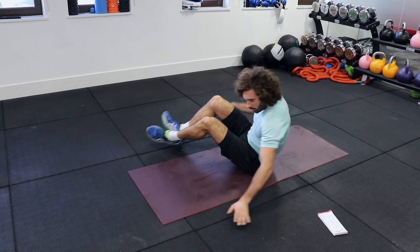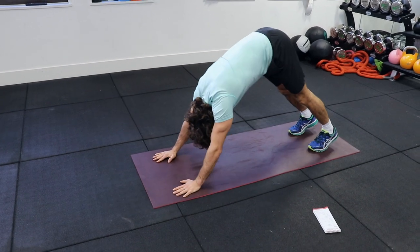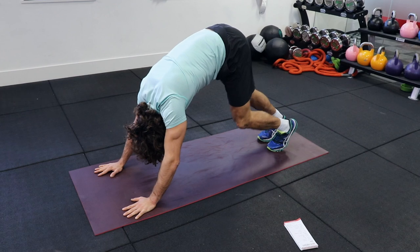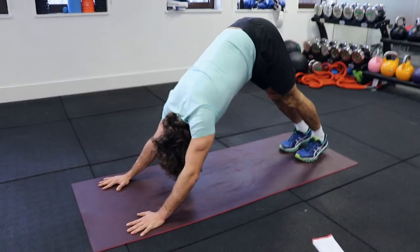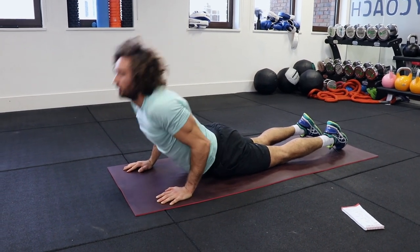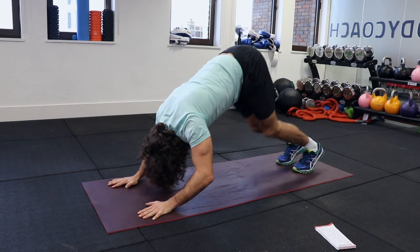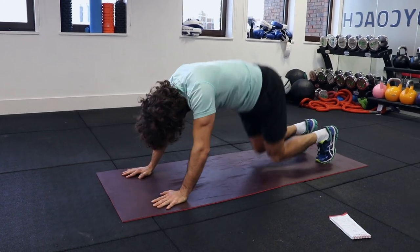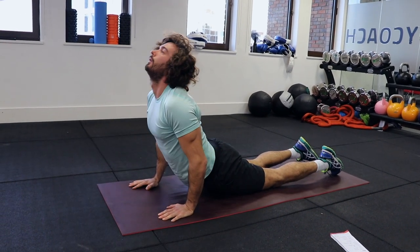We're now going to go into a downward dog into a cobra — a really good exercise for your hamstrings and your lats. Start in the plank position and just push up onto your hands into that downward dog. Walk out your feet just a little bit. Nice straight arms pushing into the ground. From that position, go knees to the ground, chest to the ground, and gently lift up into the cobra. Back into the downward dog, feel that stretch. You're going to feel your lower back there.